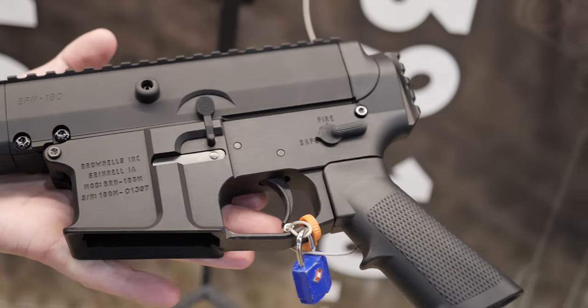There's a 1913 rail on the back so you can fit any folding stocks. We also have a retro stock coming out for it, and the Midwest Industries extruded folding stock looks really cool on there. Of course, you can also run any braces that mount to that platform.